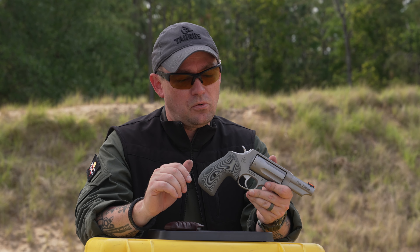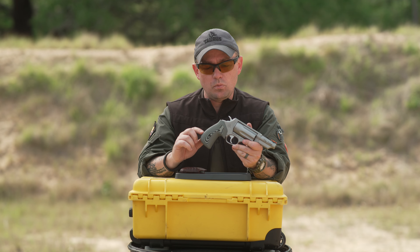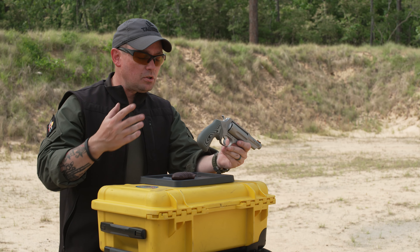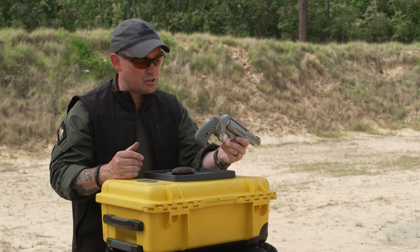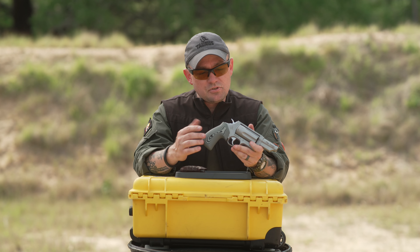Now don't ask me what G10 is — as far as I'm concerned it's made out of space material — but what I can tell you about G10 is it's more resilient than wood, it's a lot easier to work with for the manufacturer, it's going to be a lot more durable than wood, lighter than metal, and more resilient than plastic or polymer.